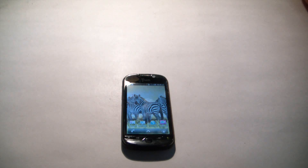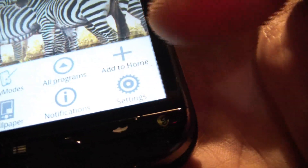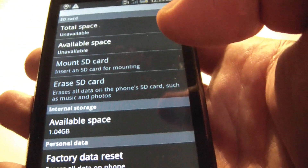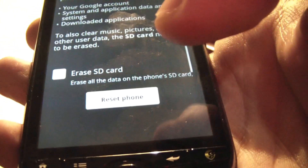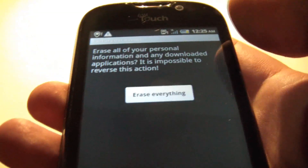In this tutorial I'm going to show you how to factory reset an HTC MyTouch 4G smartphone. First thing you need to do is push this button right here, go to settings, go to SD and phone storage, go to factory data reset, reset phone, erase everything.